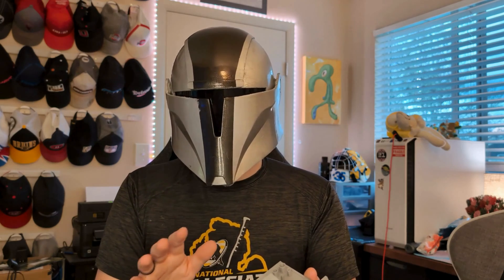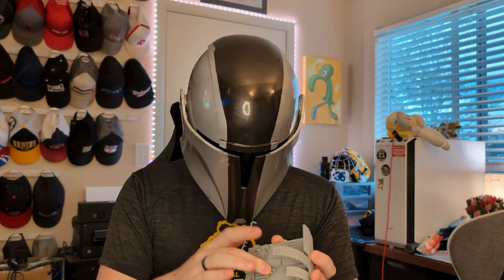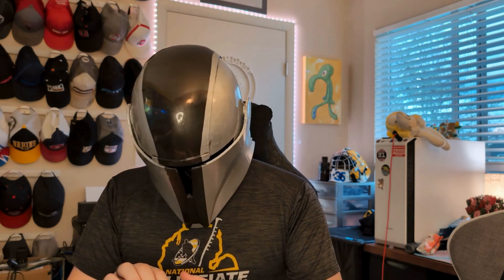It's not great for when you're first dialing your printer in because this takes like two-ish hours. But once you think you've got it, this is a good put-it-to-the-test print because it has overhangs, it has bridges, it has little details, it has gaps. It's great — I love this test print. So we're going to print one of these with each of the four filaments, all in the same gray color and all with the same settings. That way it's fair.